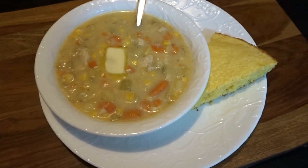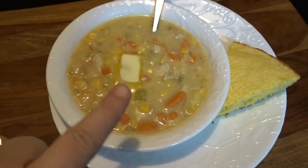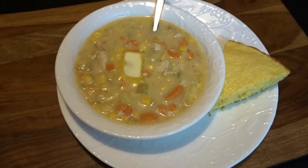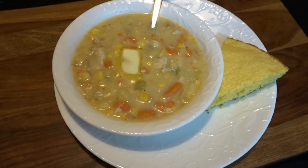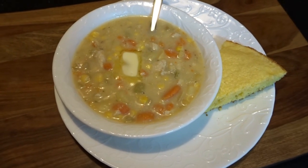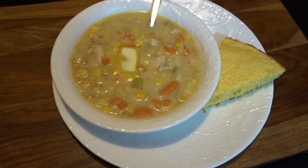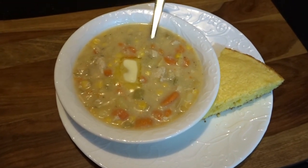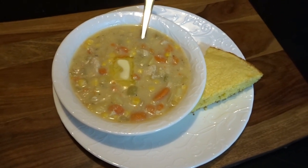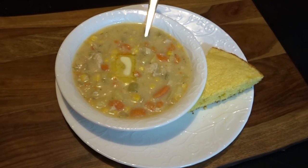Here is the finished product — my chicken corn chowder all served up for dinner with cornbread on the side. One of the ways I love to finish off this soup is to put a little tiny thin pat of butter on the top. It is absolutely delicious. You don't have to do that if you're watching your fat content, but it does add a really nice flavor to chowder soups. My whole family loves it that way. I hope you enjoyed watching me make my chicken corn chowder. If you like this video give it a thumbs up, hit subscribe for more videos from April's Home. Thank you so much for watching!